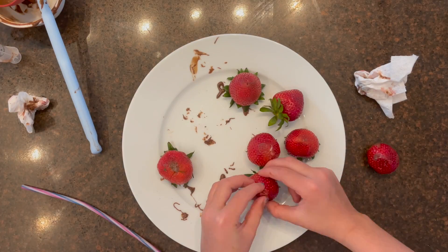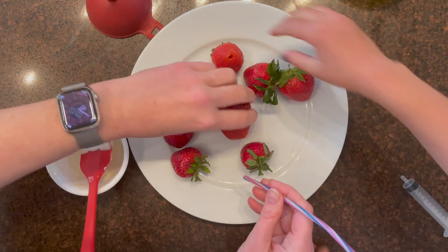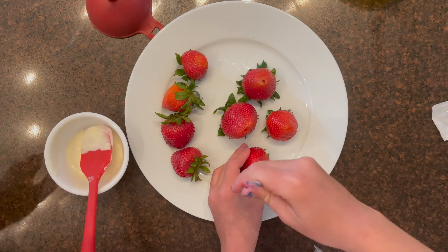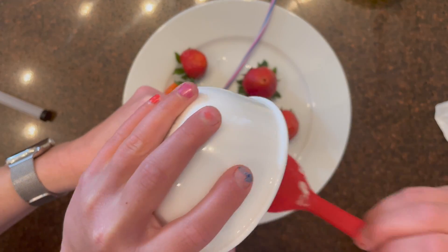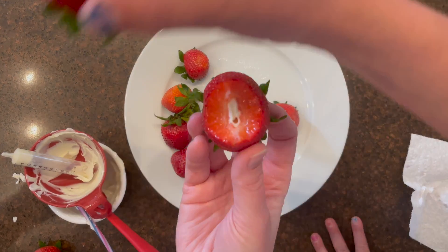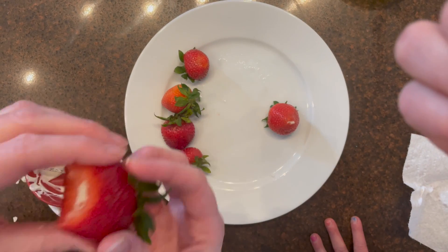This is a fun idea for birthday parties — you can put sprinkles in it to make it look like funfetti. The texture is really nice: the outside is soft, and inside you get a little crunch that melts in your mouth.